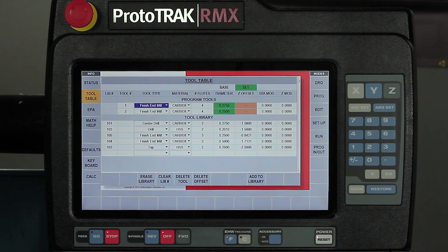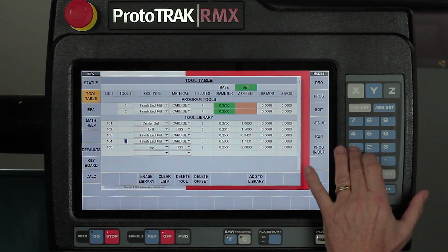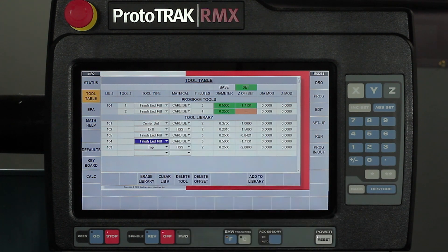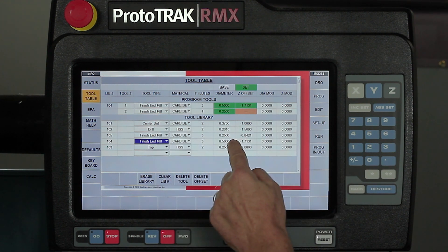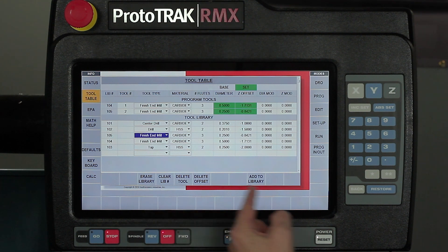Because I've already got tools with offsets in the library, when I pull up a program like this, instead of having to touch those tools off for this particular program, I can simply look at my list and say I've got a half inch end mill right here — this is going to be tool number one — and it puts the offset in there right away. Then I look and say this one, which is 105, is actually going to be tool number two. Now my tools for the program are all set. If I want to add a tool to the library, there are buttons down here to erase one or add one.